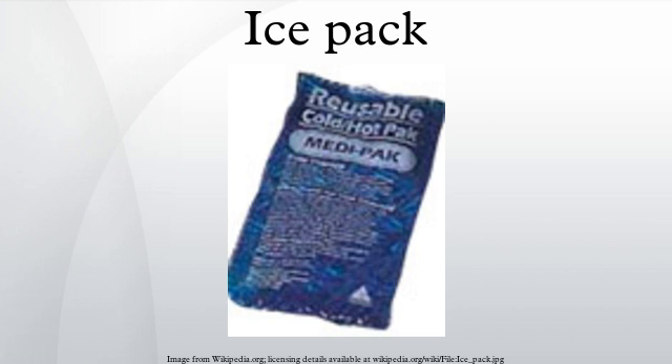Ice packs are used in coolers to keep perishable foods below the 5 degree Celsius danger zone when outside a refrigerator or freezer, and to keep drinks pleasantly cool. The amount of ice needed varies with the amount of food, its initial temperature, the thermal insulation of the cooler, and the ambient temperature and exposure to direct sunlight. Ice initially well below freezing temperature will last a little longer.